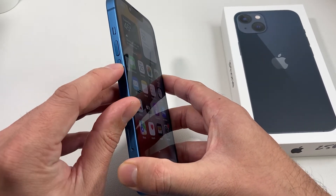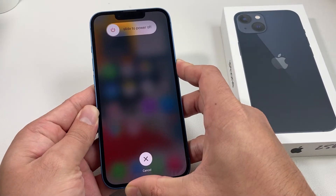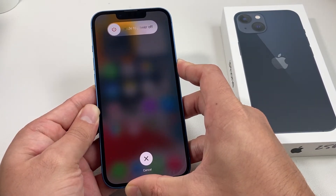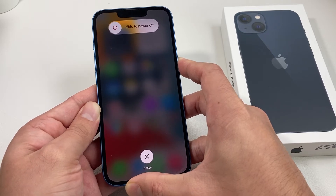Volume up, volume down, and then press that big side button. Do not slide to power off — you're simply going to hold the side button until you see that Apple logo appear.